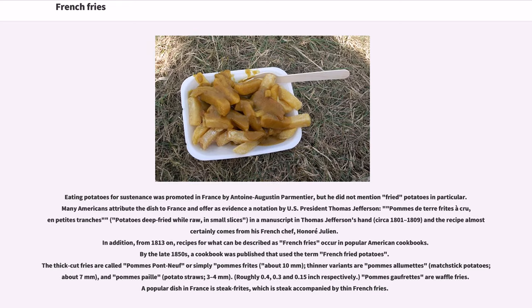Eating potatoes for sustenance was promoted in France by Antoine-Augustin Parmentier, but he did not mention fried potatoes in particular. Many Americans attribute the dish to France and offer as evidence an annotation by U.S. President Thomas Jefferson — "pommes de terre frites à cru, en petites tranches" (potatoes deep-fried while raw, in small slices) — in a manuscript in Jefferson's hand, circa 1801-1809. The recipe almost certainly comes from his French chef, Honoré Julien. Additionally, from 1813 on, recipes for what can be described as French fries appear in popular American cookbooks.